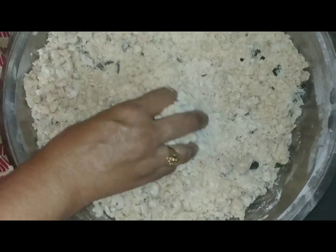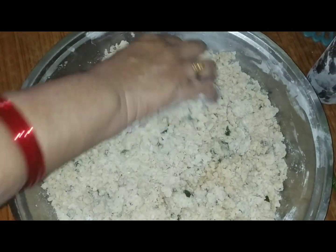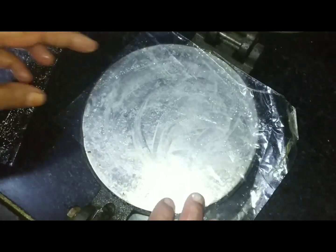After 6 minutes, add some needles in the pan. Now the pan is ready to fry the oil in the pan.